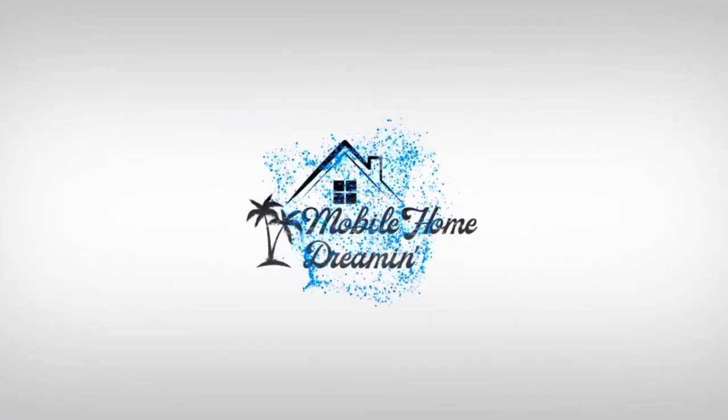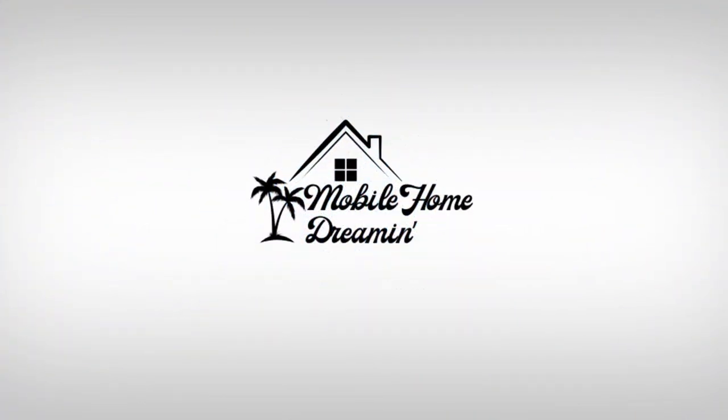What's up guys, this is Jeff from Mobile Home Dreamin. I'm going to show you a quick video of the repair and permitting we had to do, where Mountain Mike had to rip all the work we had done off the side of the house. If you like what you see, like the video, subscribe to the channel, and feel free to share this video with friends.